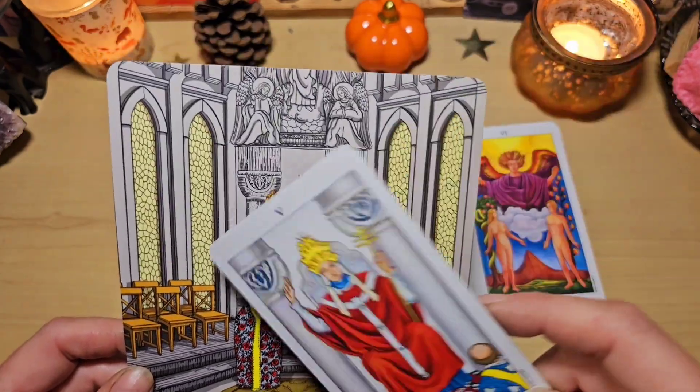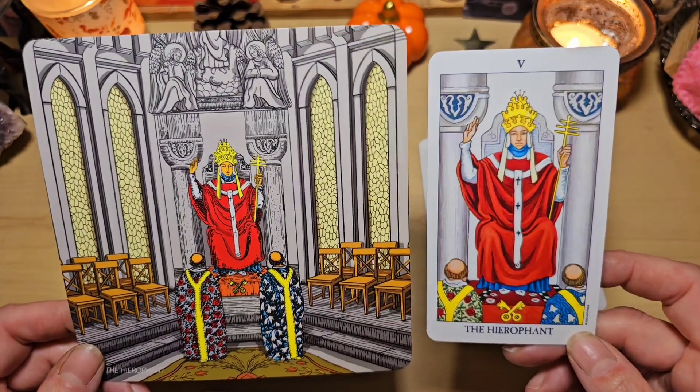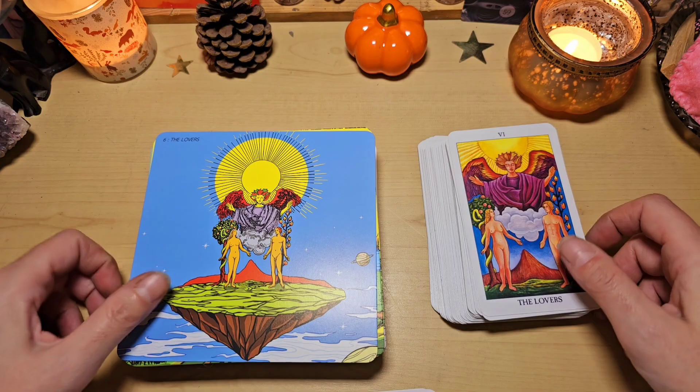Dans cette église, on retrouve les vitraux, les statues, les chaises d'église, ou de cathédrale. Le concept est vraiment génial.